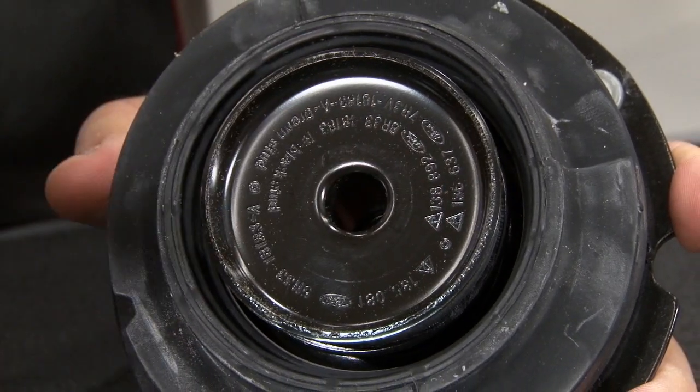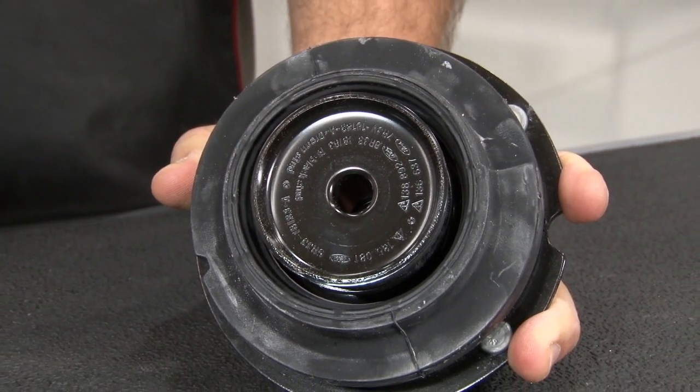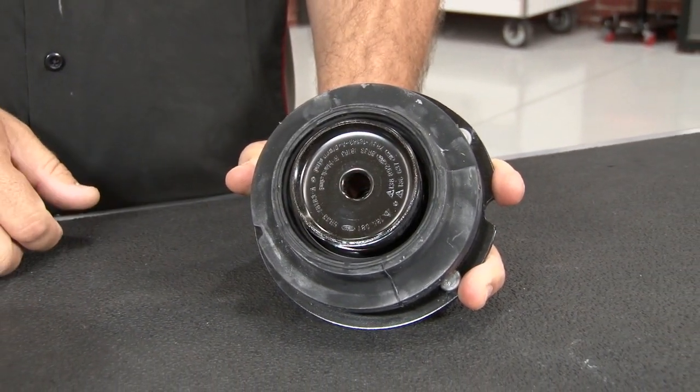The spring is going to mount right here to this perch, and the strut will go through the center. This is the reason you have to use a 2005 to 2010 strut — if you have an 2011 through 2014, the diameter is going to be larger and it won't fit properly into the strut mount.